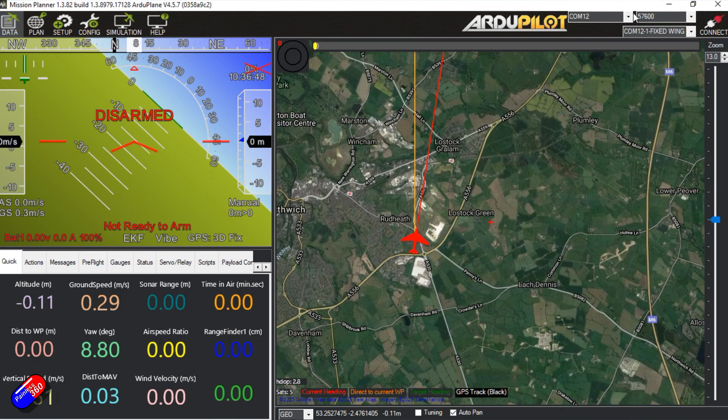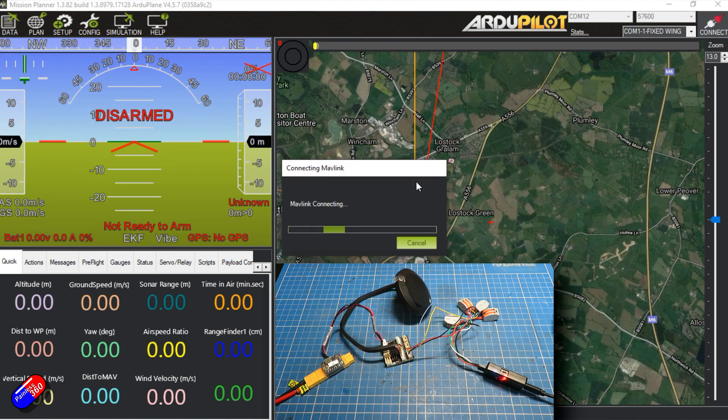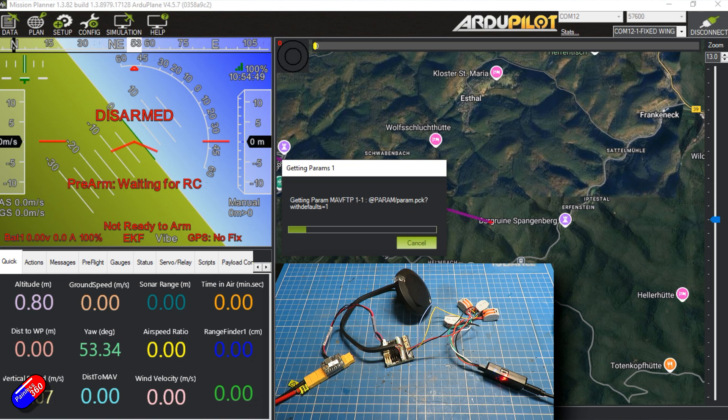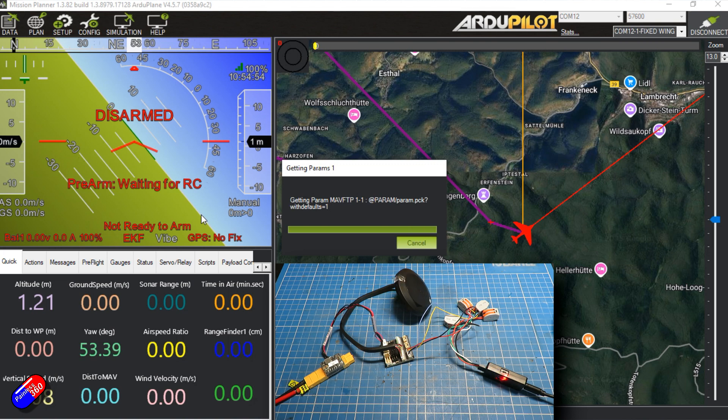Here on the computer I can click connect. Just be aware the COM port will appear as normal — select 57600 as the speed to talk to it, click connect, and it says 'MAVLink connecting'.